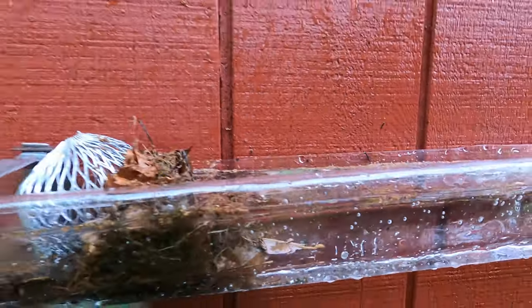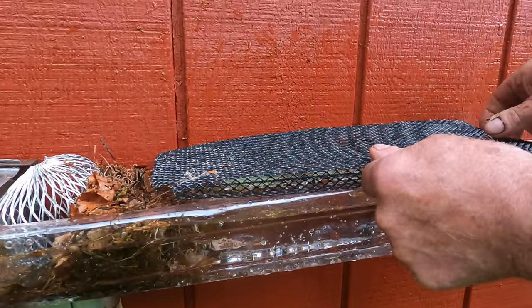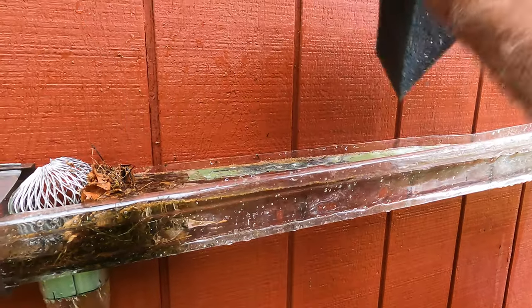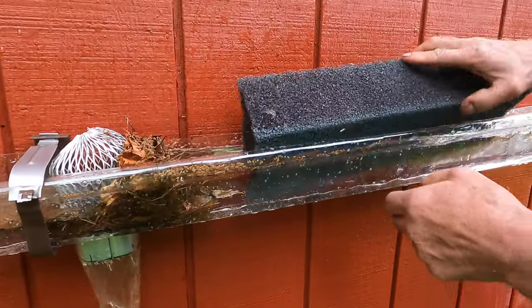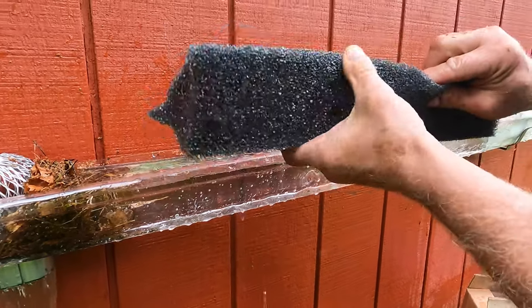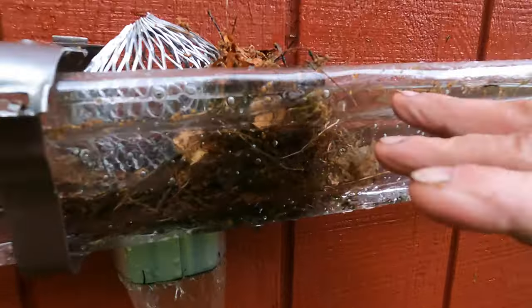Some people use this type of filter and put it on top of a gutter, but the shingles cause problems. Some people use this other type — they put it in a gutter, though I don't even know how it fits in there. This gets full of moss and stuff grows in it. You cannot use this as a filter. Look how this gutter has filled up.